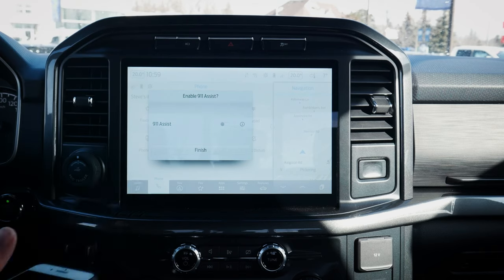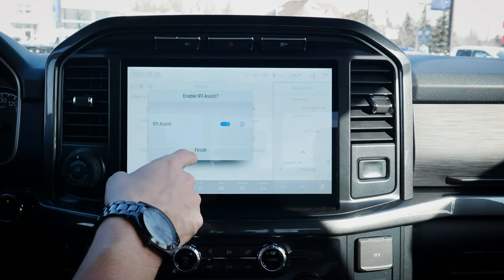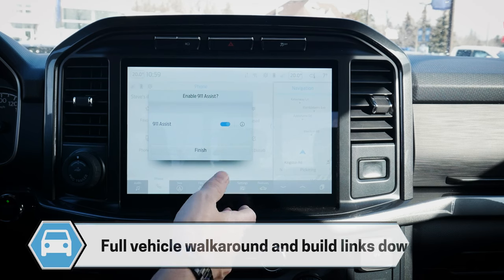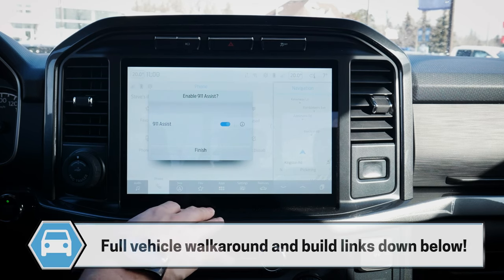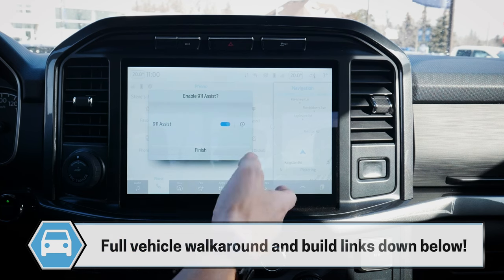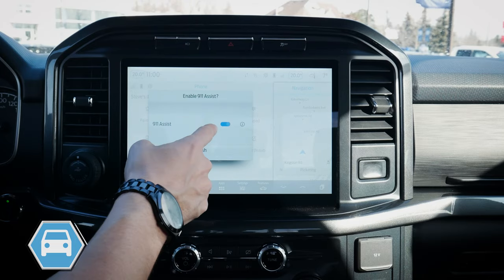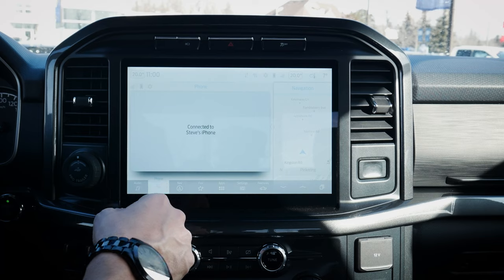We also have the option of enabling 911 Assist. One of the big benefits is that if you're ever in an accident under certain conditions, it will automatically dial 911 for you. If for whatever reason you haven't reconnected your phone through Bluetooth and you're in an accident, your vehicle will attempt to reconnect to that previous device to dial 911 for you.